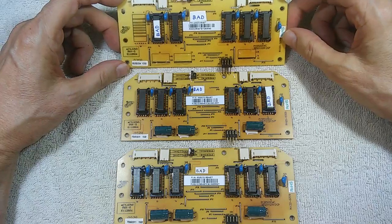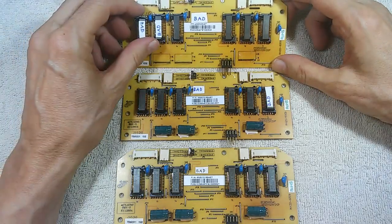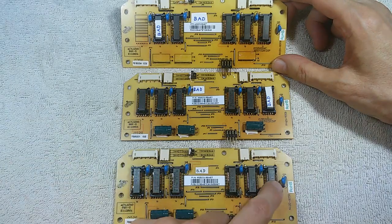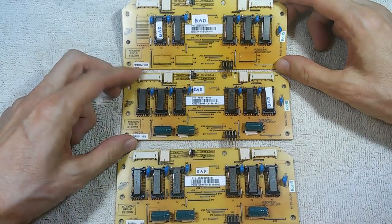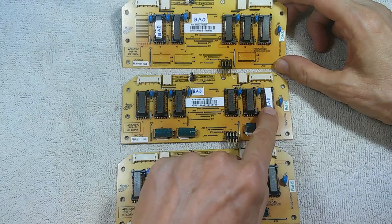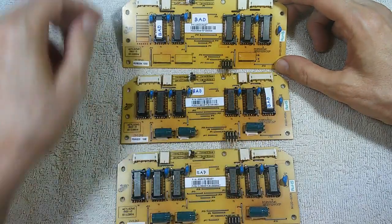I've already started the process. This is the sacrificial board — I removed a transformer from here and transplanted it into this board, which is now fixed. This next board is going to be fixed next: I'm going to remove this bad transformer and replace it with one from the sacrificial board, and hopefully make this one good as well.